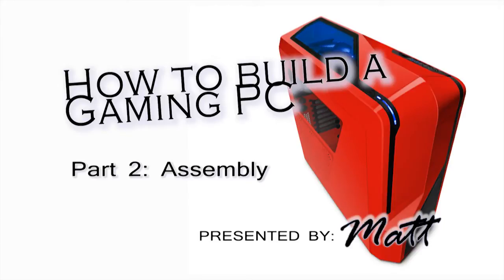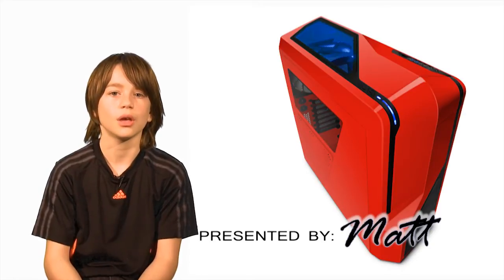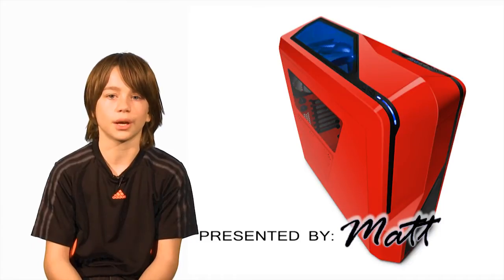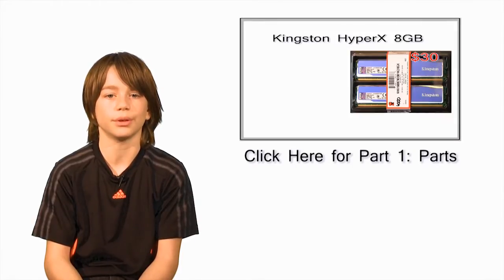Welcome to How to Build a Gaming PC Part 2, Assembly. My name is Matt and in this episode I will show you how to install some of the components showcased in Part 1, such as power supply, CPU, and RAM. If you missed Part 1, click on the link above — it's a complete shopping list of the parts you will need to build this computer.